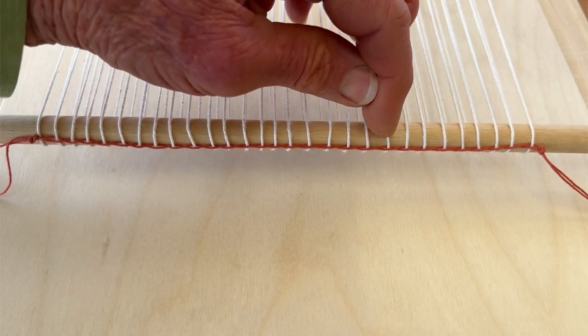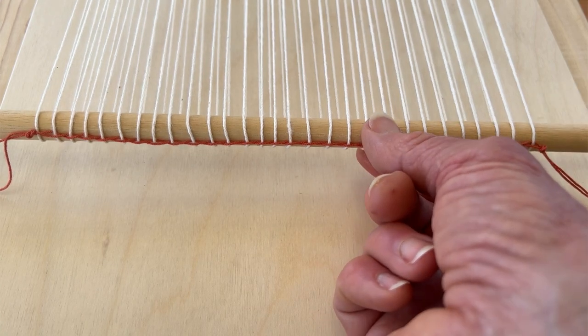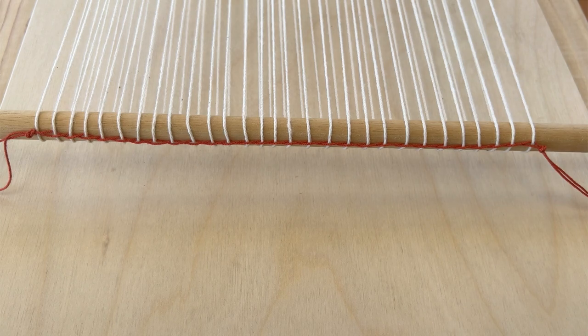When your twining is finished, you can do some adjustments on the spacing of your warp threads. Then you're ready to put it on the loom.